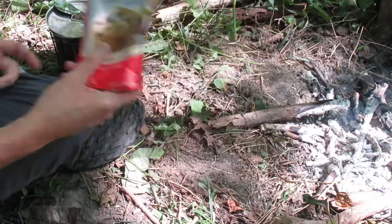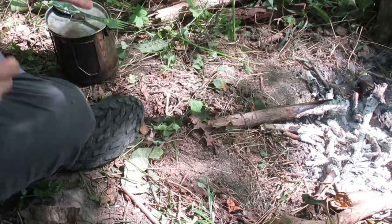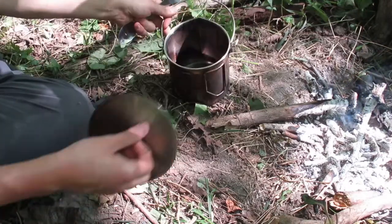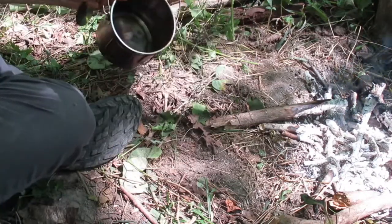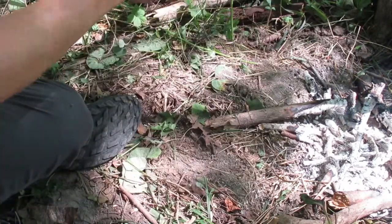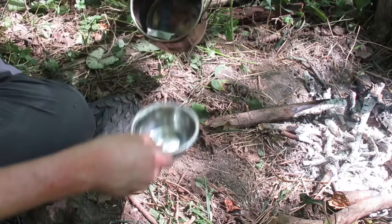So what I'm going to do today is make some blueberry muffins. I'm going to show you how to do that real quick. What you need is a pot, blueberry muffin mix, and some kind of platform to keep your pan so you can get hot air circulating around it.